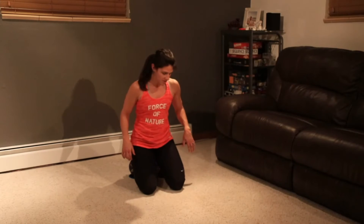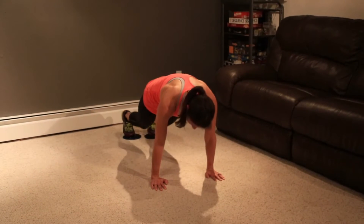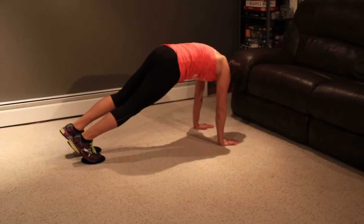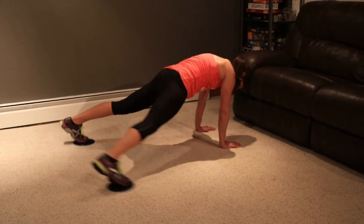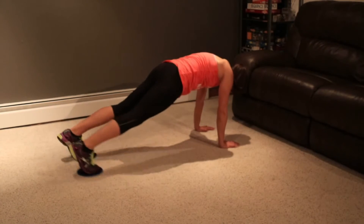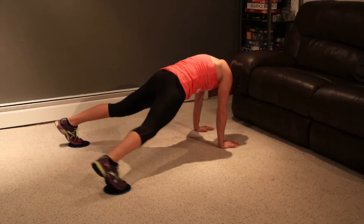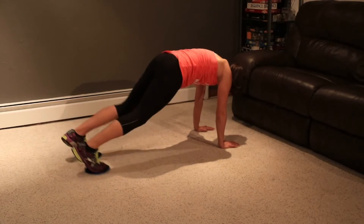We're going to do plank jacks. Keep them on your feet, back in the plank. Stomach tight, butt down. I'm going to turn to the side so you can see me. You're going to bring your feet out and jack them in. We're going to do 20. Halfway. Last one. And good.